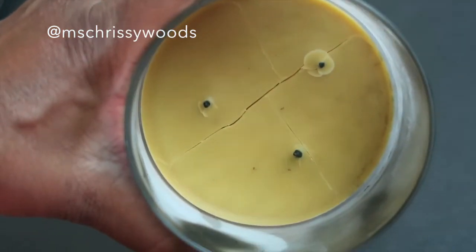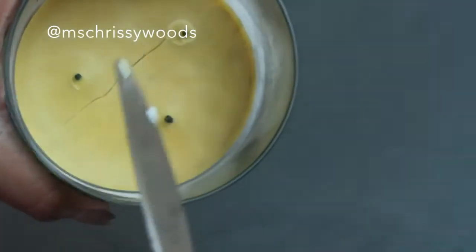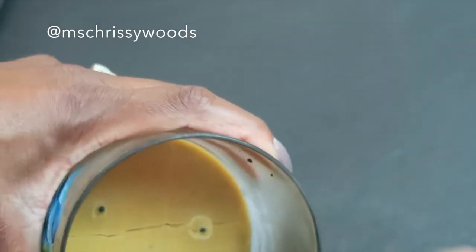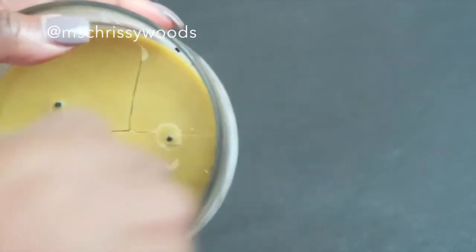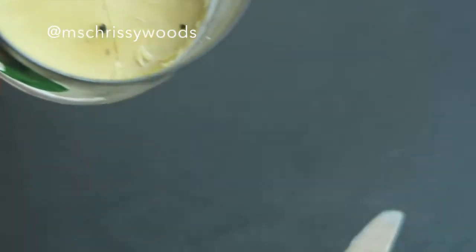We've gotten our candle out of the freezer and you can see it's already started to crack a little bit. All I'm doing is going in with a regular old butter knife and it just pops right up — of course because I'm on camera it's not going to pop out for me right away, but there we go. As you can see, it just pops out nice and easy.